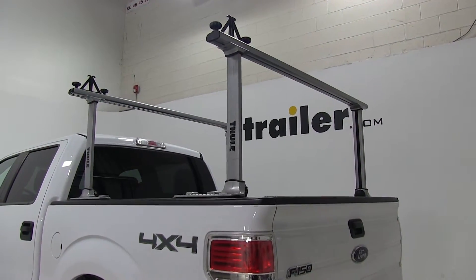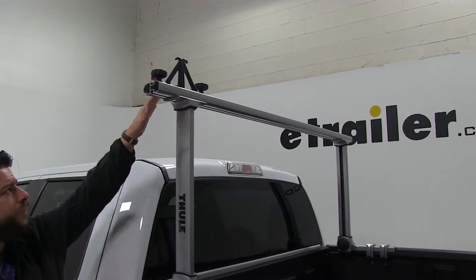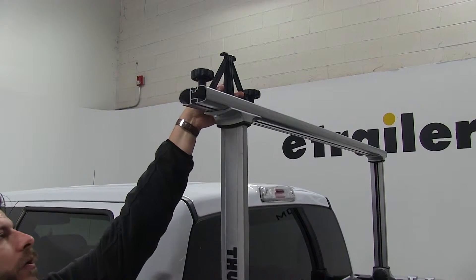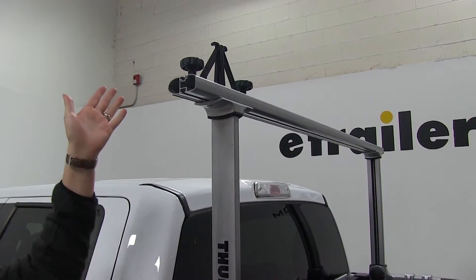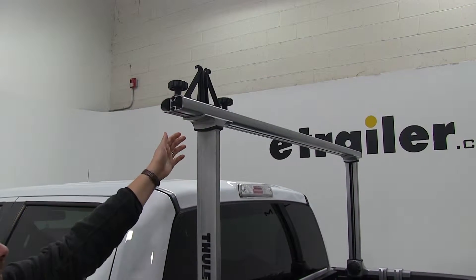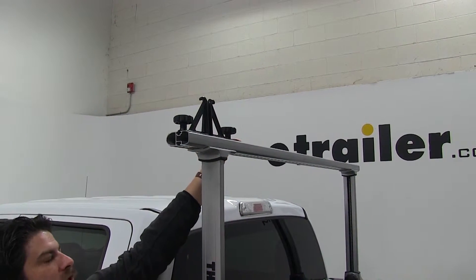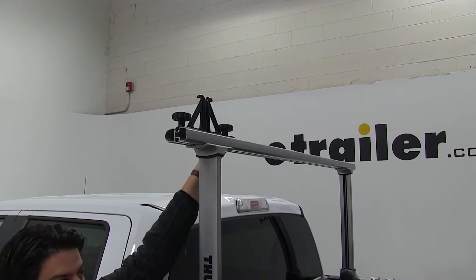A couple of the features about this ladder rack: it has these nice aerodynamic cross bars here, which will actually cut down the wind drag and noise. It also has these adjustable load stops and tie down points for whatever accessory you may have up there — just loosen it like so and they'll be able to move into whatever position you need. There's also a rubber strip in the T-slot here where they sit, which keeps out any dirt or grime while you're driving, as well as seals it up so it would also cut down the wind noise.